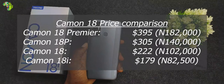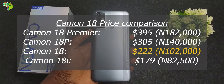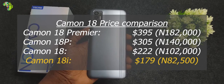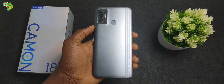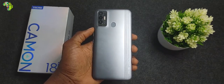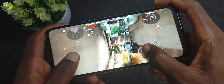If you don't want to spend $395 on the Camon 18 Premier, $305 on the 18P, or even $222 on the vanilla Camon 18, then the 18i is the way to go. Yes, you might miss updated specs and looks from the other models, but you'll be saving almost $50, which you can use to get some mid-range quality earbuds. Those are my thoughts on the Tecno Camon 18i — I'd love to hear your opinion in the comments below. Don't forget to subscribe, and I'll see you in the next video.